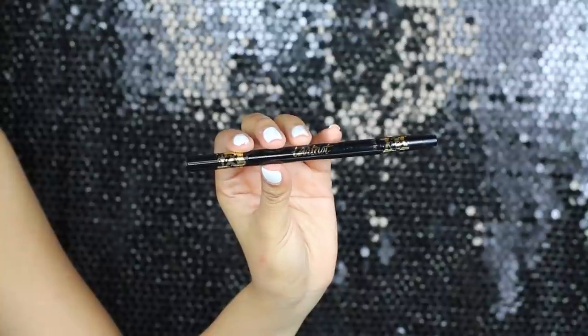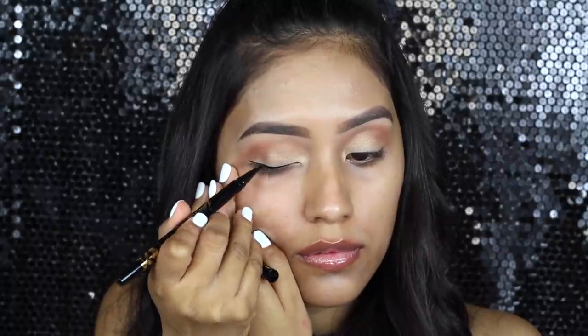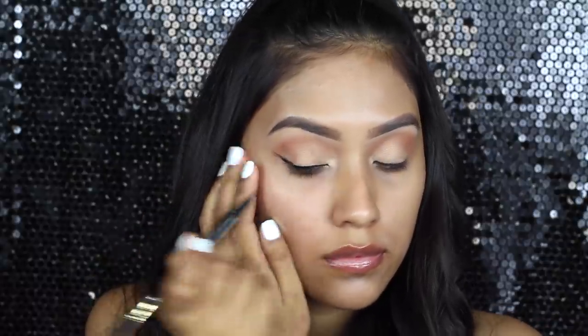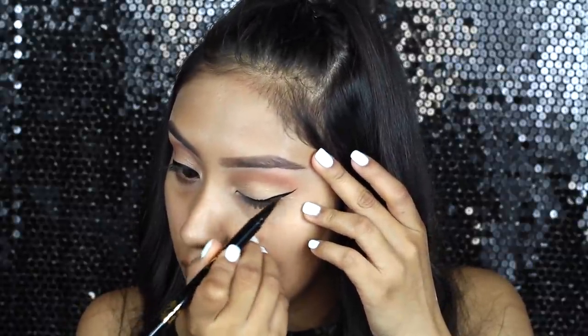Now I'm going in with an eyeliner and I'm going to do a cat eye. I'm using the Tarte Tarteist eyeliner. This is actually a new product that I've been testing out, and this was the first time testing it here on camera. It was actually very easy to create my cat eye, so I really, really like that about the product.